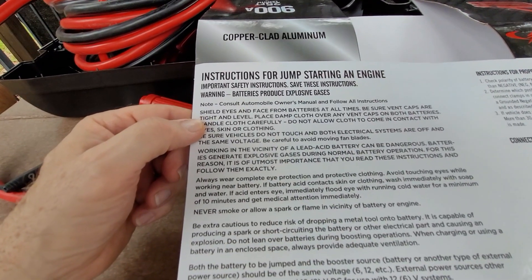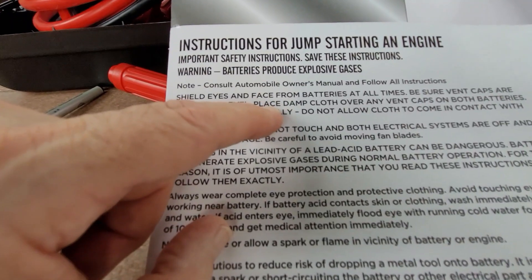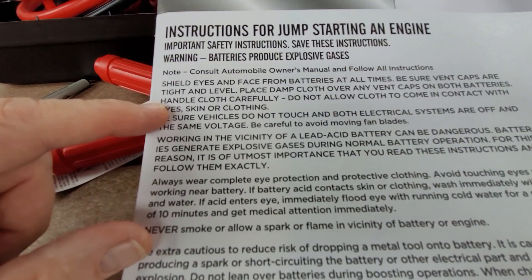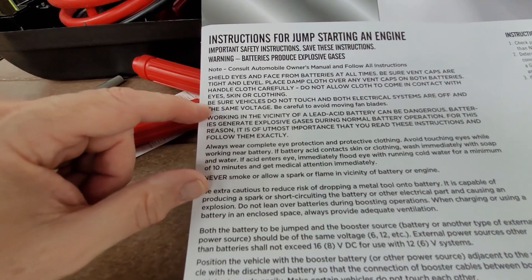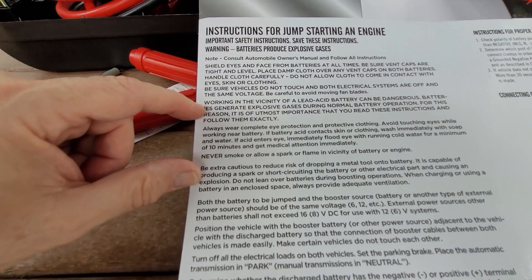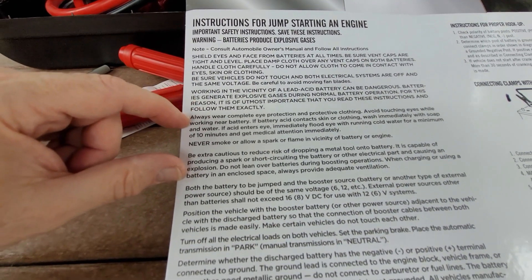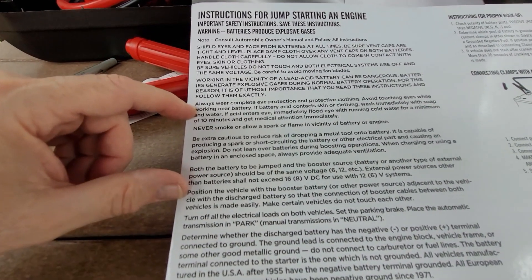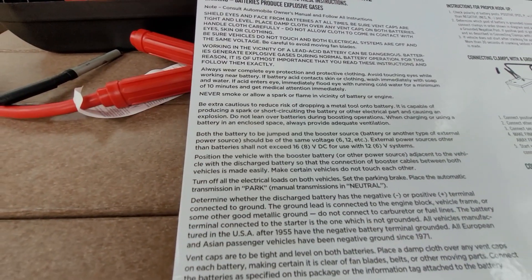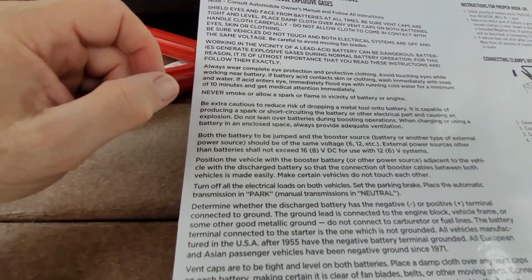Shield your eyes. Make sure vent caps are tight and level. Put a damp cloth over any vent caps on both batteries to absorb any sparks or fumes. Be sure vehicles do not touch and both electrical systems are off when loading the cables. Batteries can be dangerous, so be careful. Always have eye protection and protective clothing. Don't touch your eyes, don't smoke. Make sure your cables aren't near anything moving, like spinning belts or fans. You don't want any tools dropping in there either.